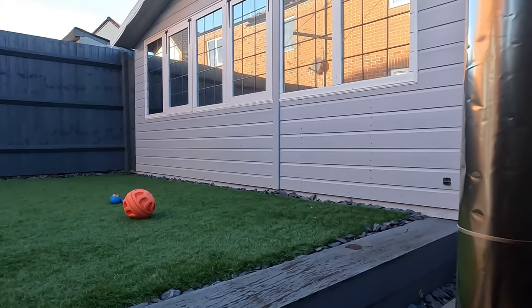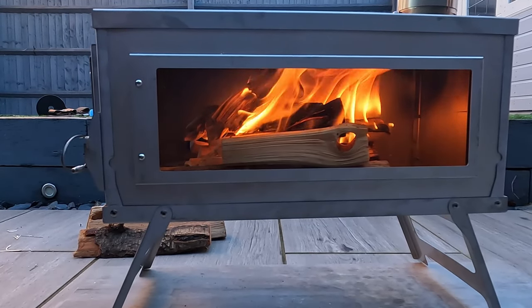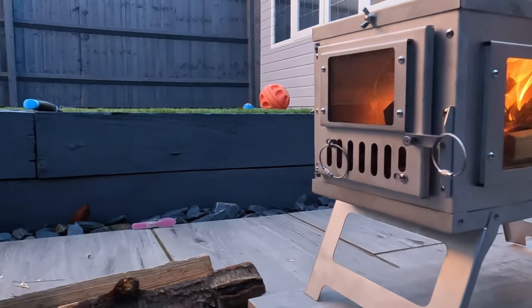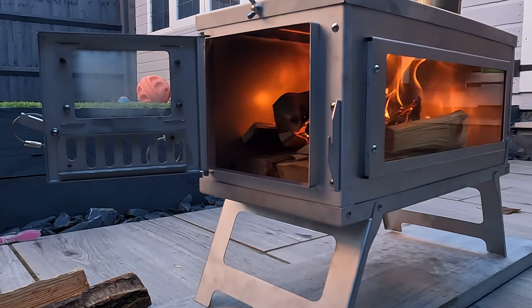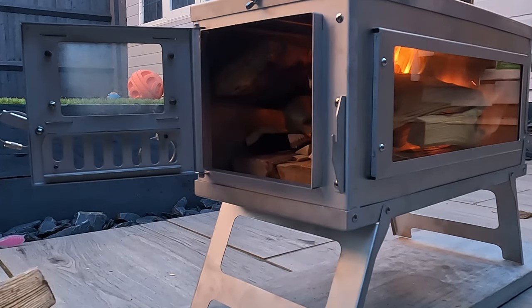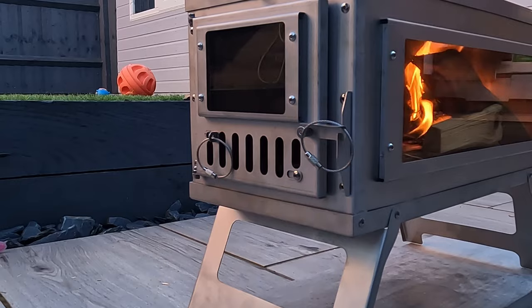Less than five minutes in and we're starting to see a colour change on the flue, which is good. It's burning well. I'm just going to add a bit more wood to it and let her go.